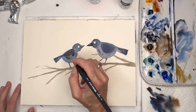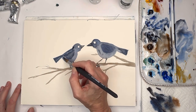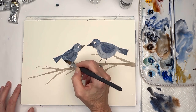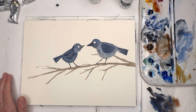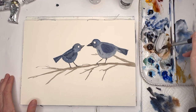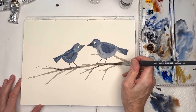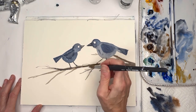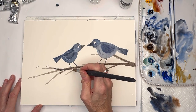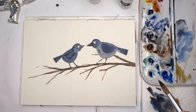Once you get all the birds painted, look on the internet for vector images of simple bird shapes. It doesn't have to be like mine looking at each other - it could be a little baby bird, or a family arrangement. I just did two birds to keep it simple. I'll make the branch a little bit darker. Once you get this done, let it dry completely and we'll come back and play with the texture.